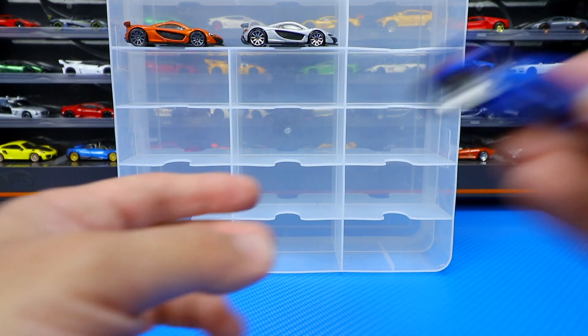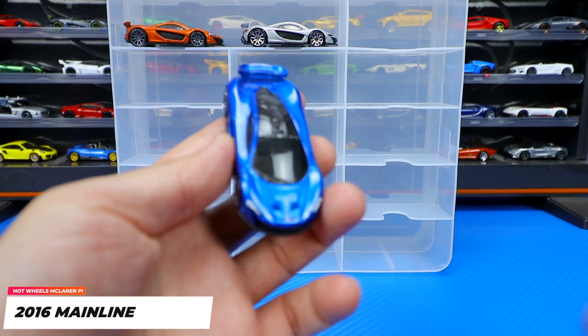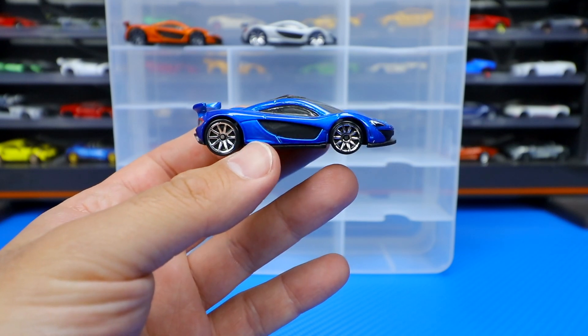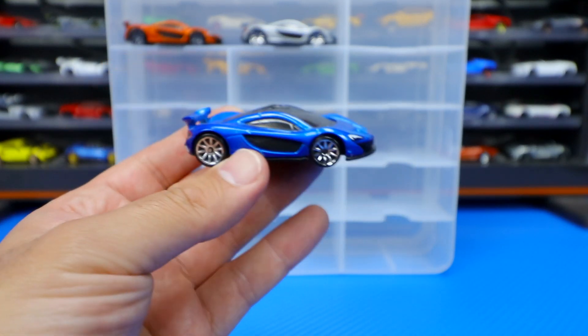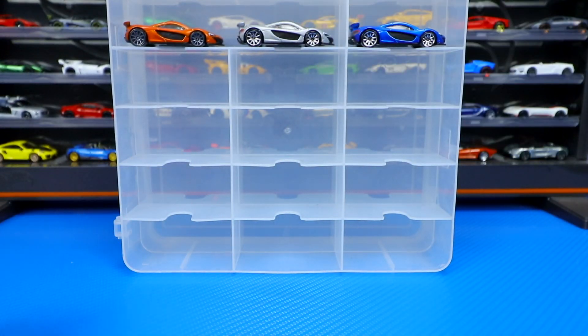Then we get to our 2016 mainlines and we've got a blue one right here. Doesn't that look great? Very similar to the silver one I just showed you, same wheels, except this one in a nice cobalt blue color. Absolutely love that one.